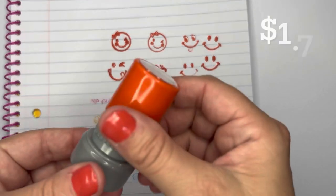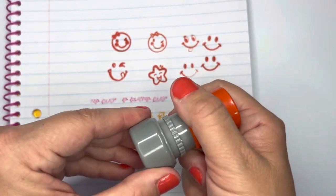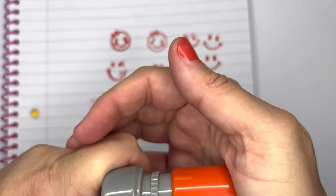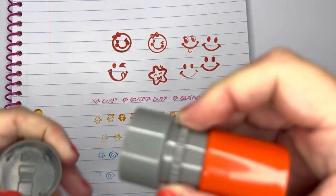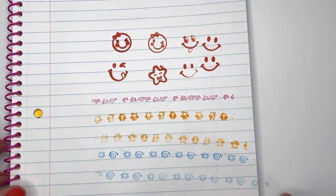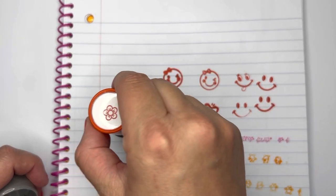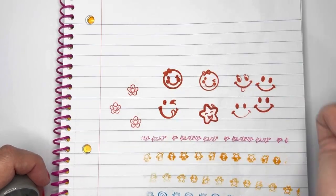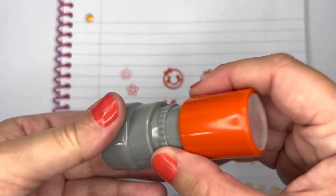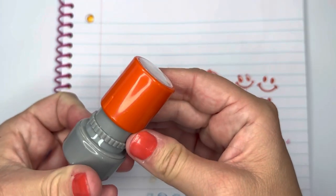I also got a small flower stamp — this one's actually better quality plastic. I pull the right end off and try it out. Oh, it's super cute! I love it — that's what the stamp looks like on the bottom and the top. Very cool.